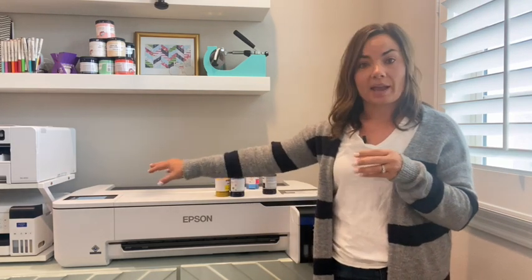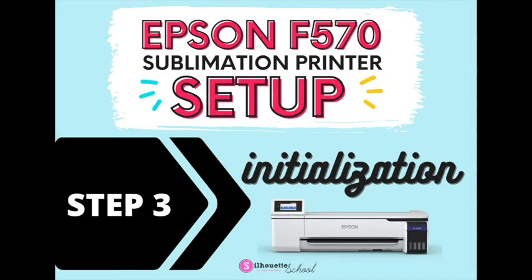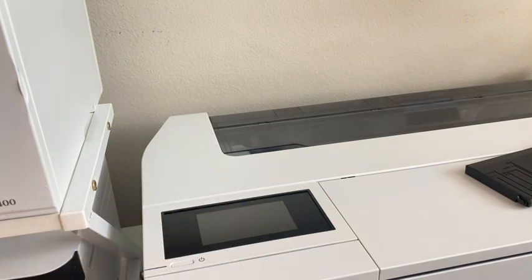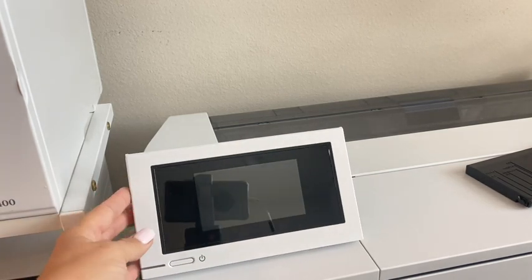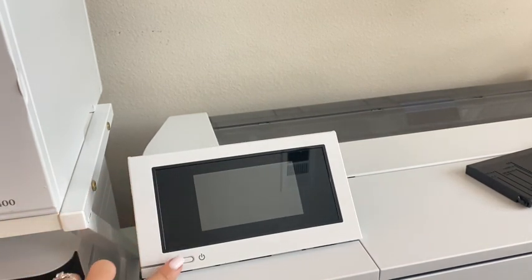At this point your ink is in the machine but it's not fed into the line, so you now need to go over to the control panel, which will pull the ink into the lines. That process takes a little over an hour once you have your printer connected to the power source. Work on the control panel to turn on the printer and finish the setup. This panel flips up, so flip it up so it's easier to see. The power button is this small slender button — just press it.